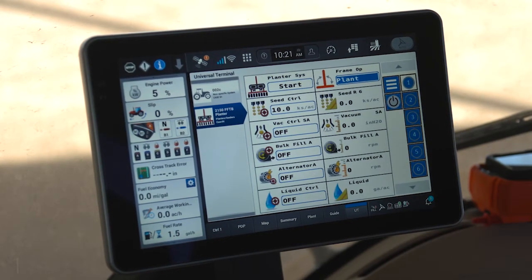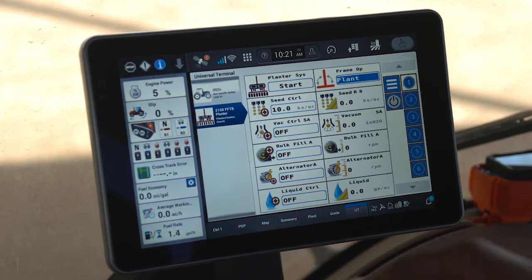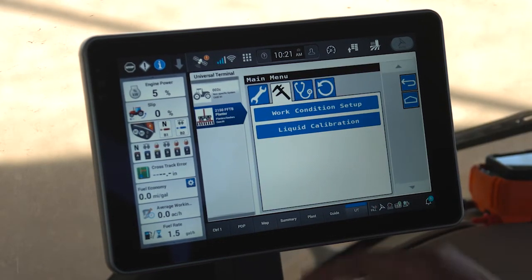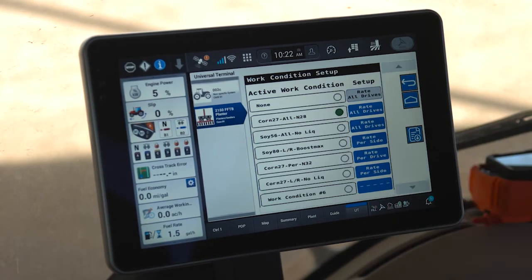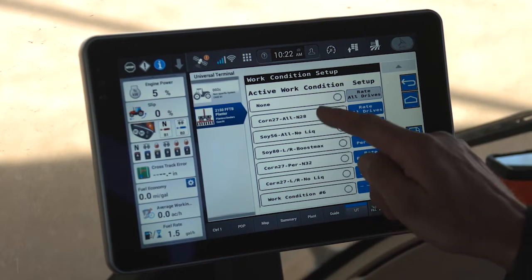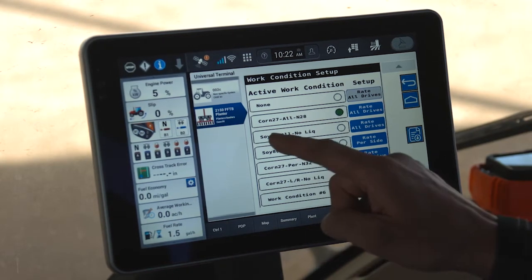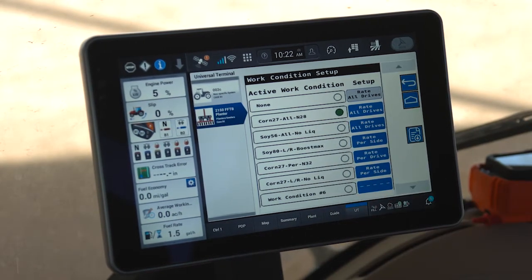After my frame is unfolded and the frame is in plant mode, I need to access my triple bar menu and my caliper to be able to select which of my work conditions I'm going to use right now in this field. Now you see why it's important that we've established these pre-season — it allows me to select which one I'm going to use right now. In our case, we're going to remain on Corn 27, All, and 28.